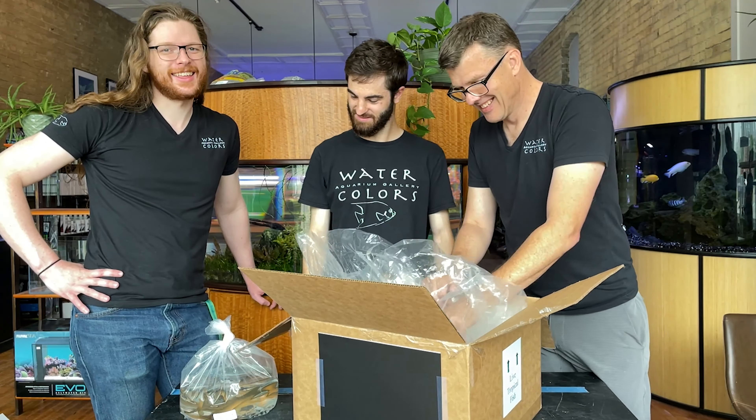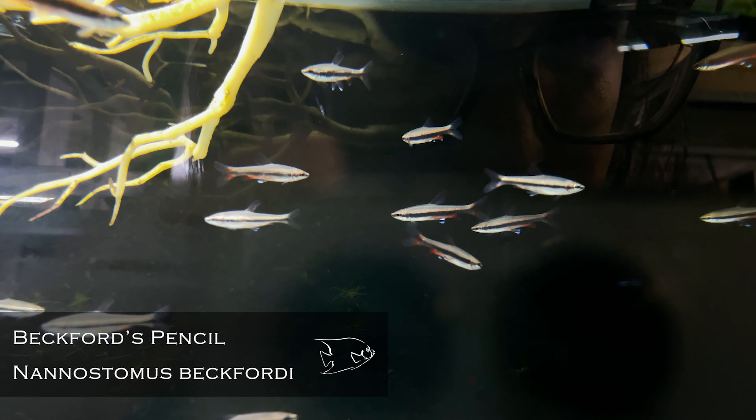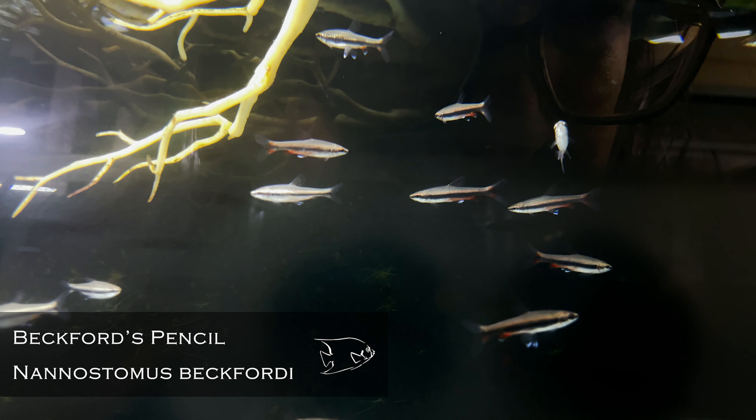Microdevario kubotai — emerald dwarf rasboras. This is a staple around here. We do so well with these fish, they're amazing.